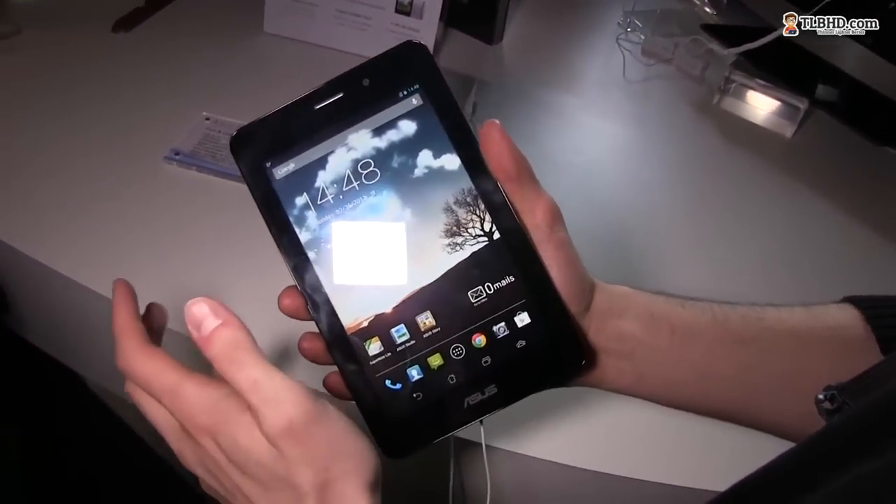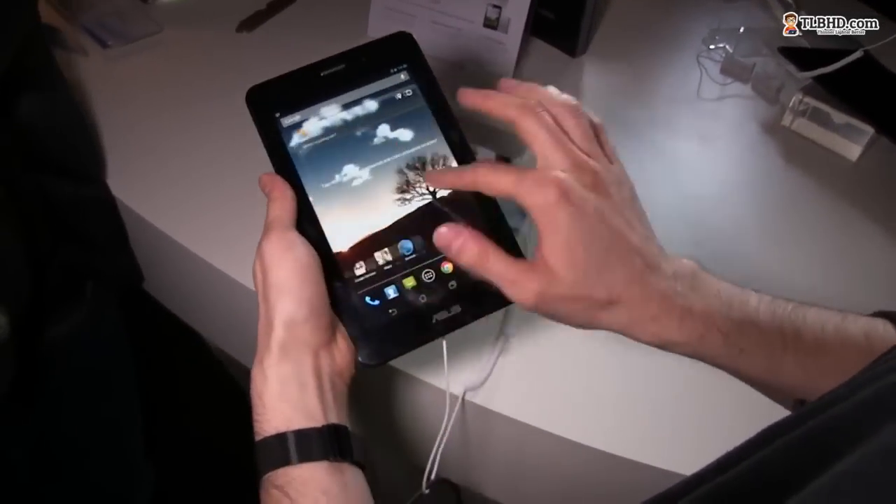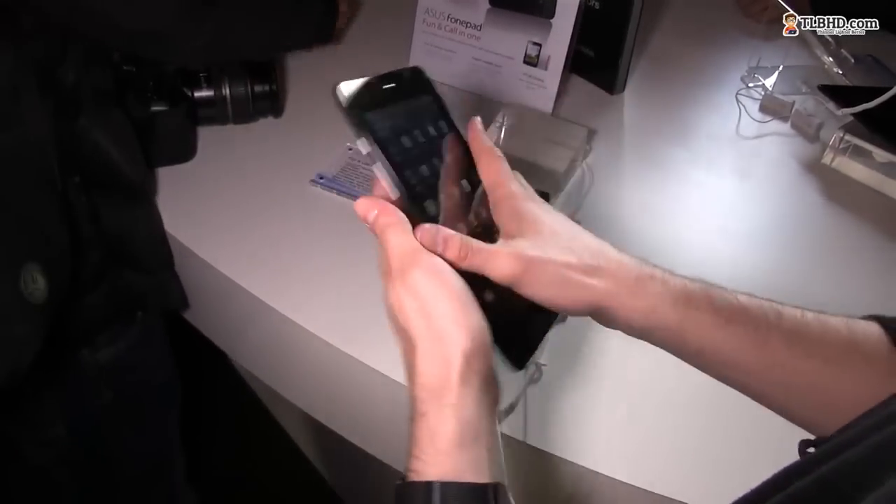It's running Android — probably Jellybean — and it should be quite snappy, as you can see here. But what really makes this device special is the phone part.